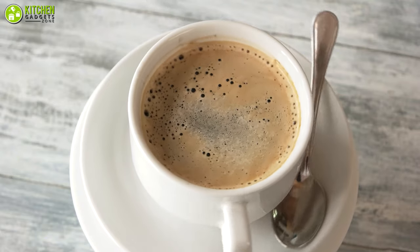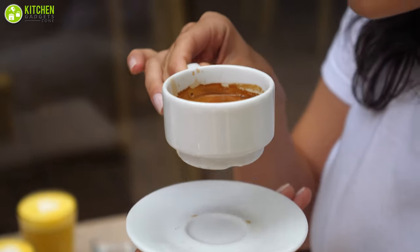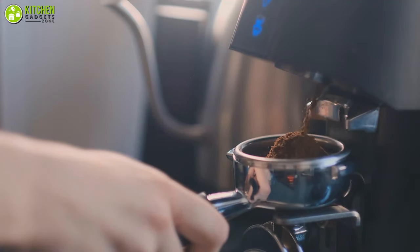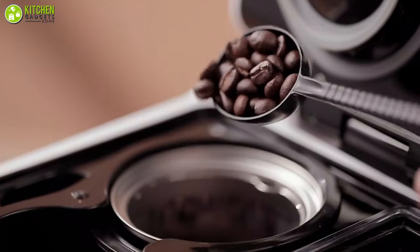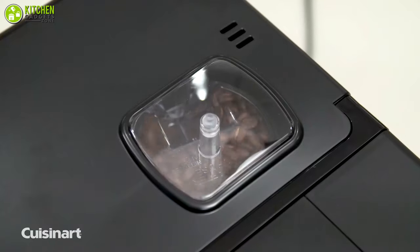When someone asks you for the best tip to brew a delicious cup of coffee, you will definitely advise them to use freshly ground coffee beans. Coffee gets its richest and truest flavor when you brew the beans within minutes of grinding. That's exactly the reason why coffee makers with built-in grinders are so popular.